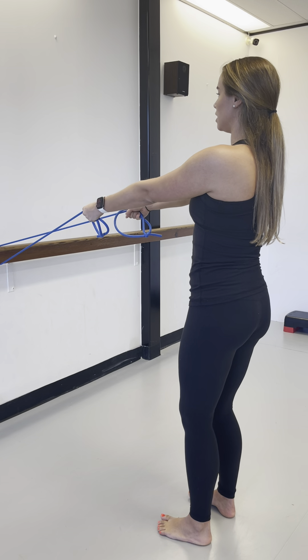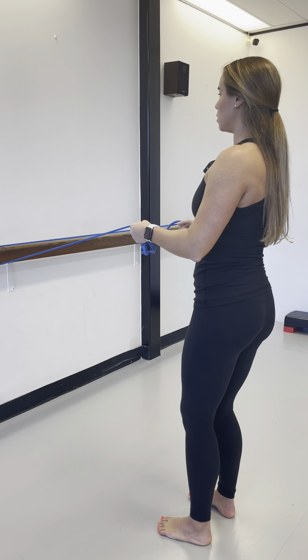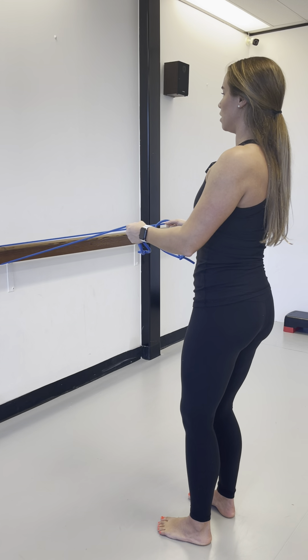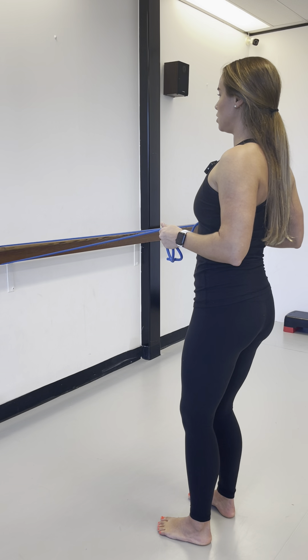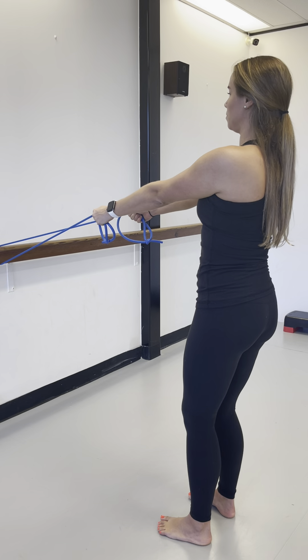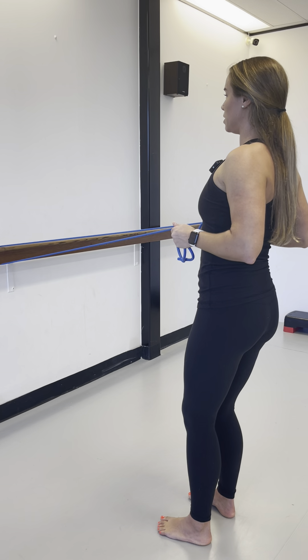Then flip the palms facing each other and drive the elbows back. Be mindful not to go past the rib cage — just stop at the rib cage and release. You can do ten repetitions of these.